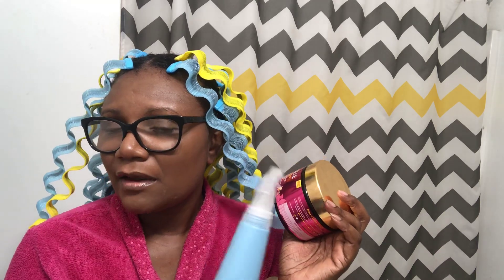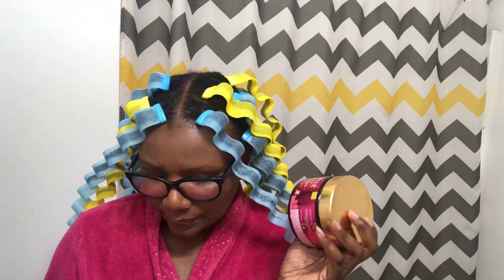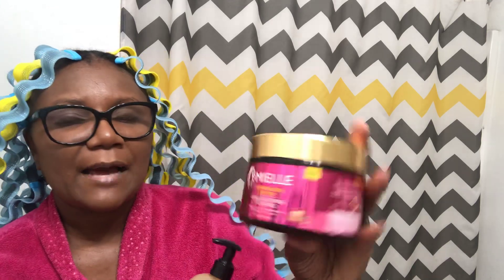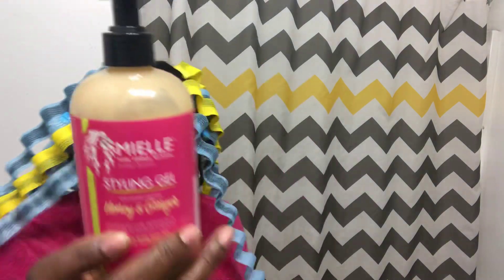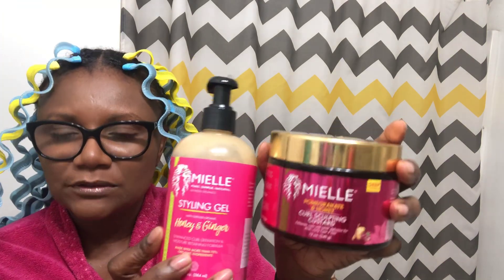I would mist my hair to make sure it was moist and pliable, but not soaking wet since it's late. Then I put a little bit of the Curl Sculpting Custard on it, and just a pea-size of the styling gel because I didn't want it to be too crunchy. Since they're all from the same product line, hopefully they blend well together. I do have a way I test products in the palm of my hand and I'll link that video.